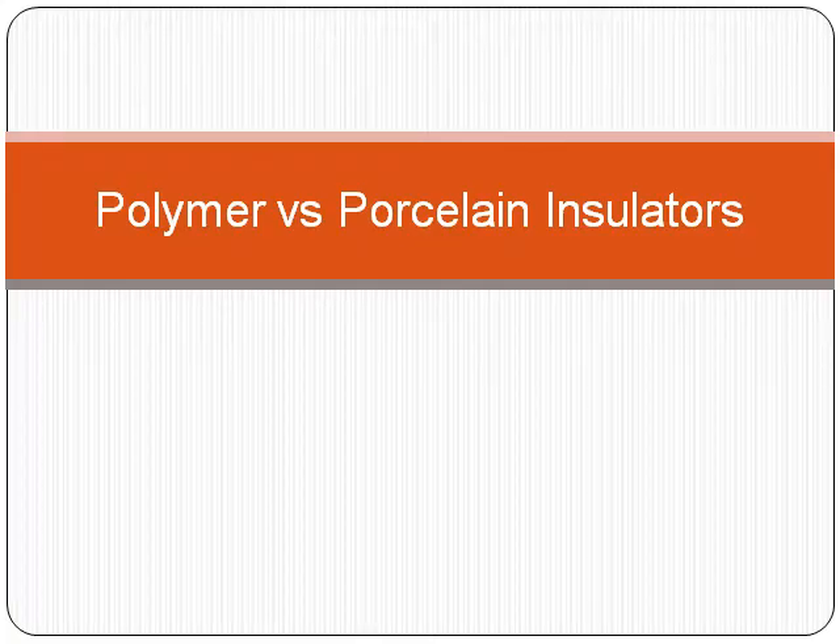Hello and welcome to the Electrical Engineering Bootcamp. In this episode, I am going to go over polymer vs. porcelain insulators.